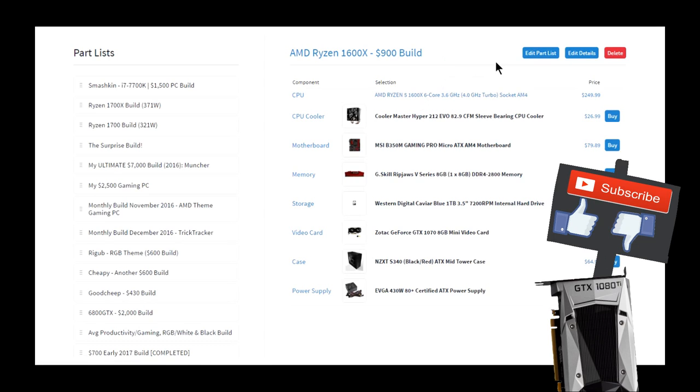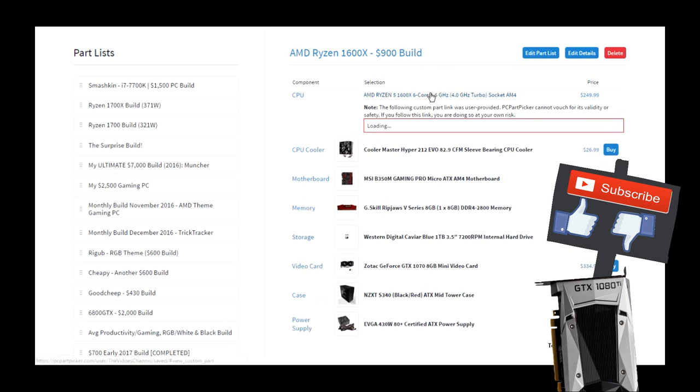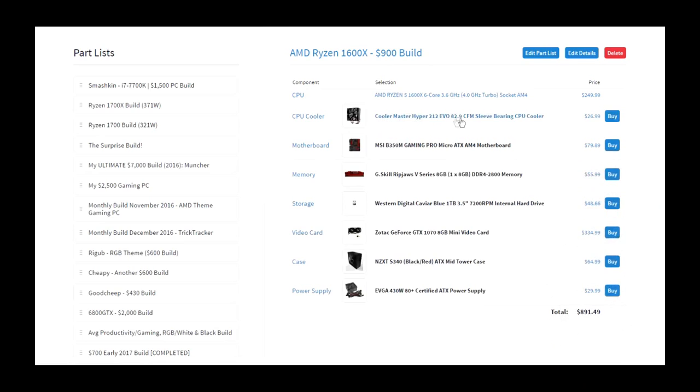It's a six-core, four gigahertz turbo AM4 processor. Of course this build has the 1600X. I decided to go with the Hyper 212 EVO because this CPU doesn't come with a stock cooler — I couldn't find anything about it including one, and I only found people saying it doesn't.